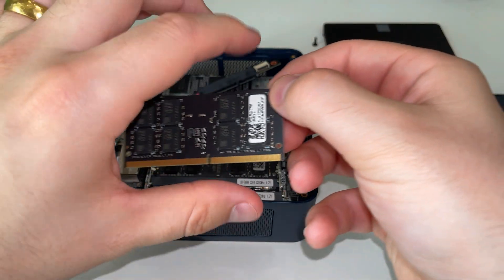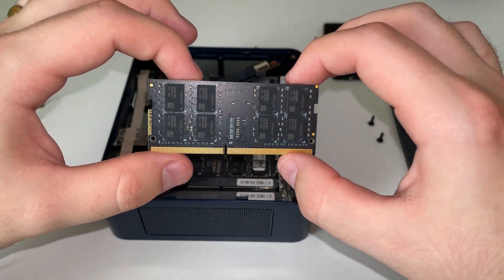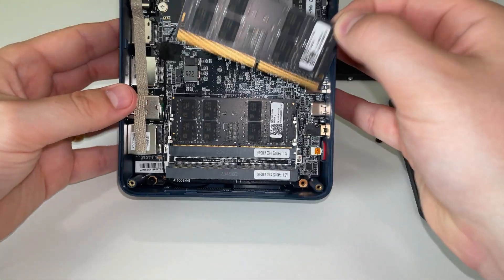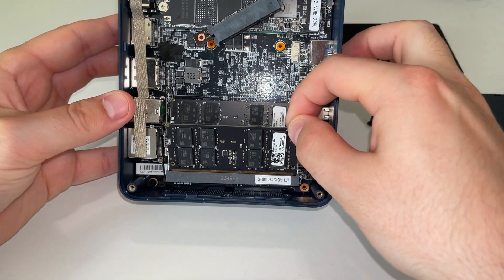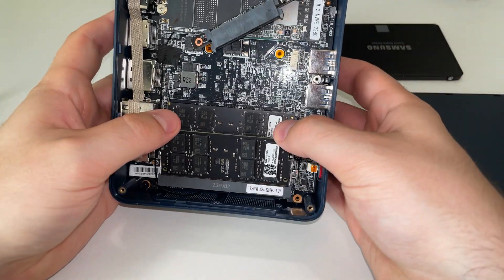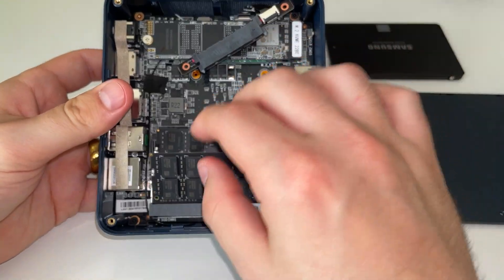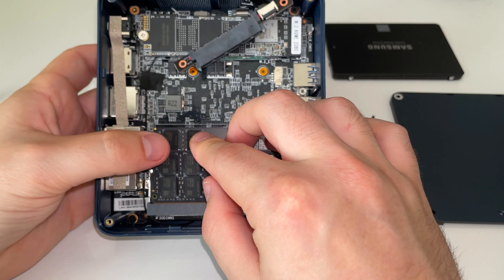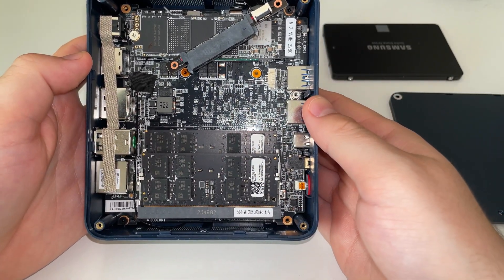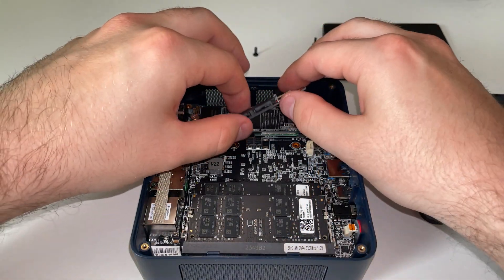The RAM sticks have a little notch in the middle of the golden pins. That's so the RAM will only go in one way. Match up the notch on the RAM stick with the notch on the socket, and the RAM will always go in correctly. This is the scary part — you'll feel a bit of resistance and it'll almost feel like you're going to snap it. Just very carefully push down, and as long as everything's in place, you'll hear a nice reassuring click — the RAM is in.